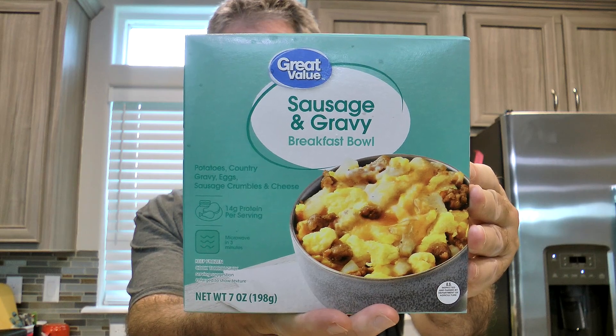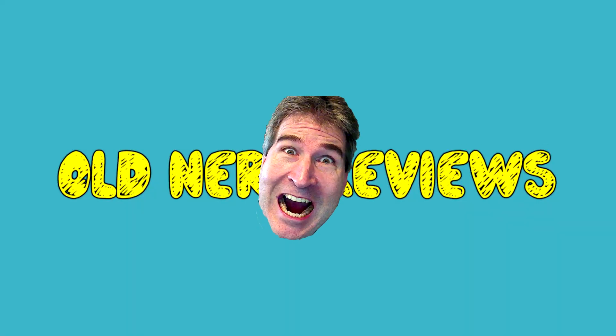I went over and hit the frozen section of Walmart and I pulled out a Great Value sausage and gravy breakfast bowl. Yeah!